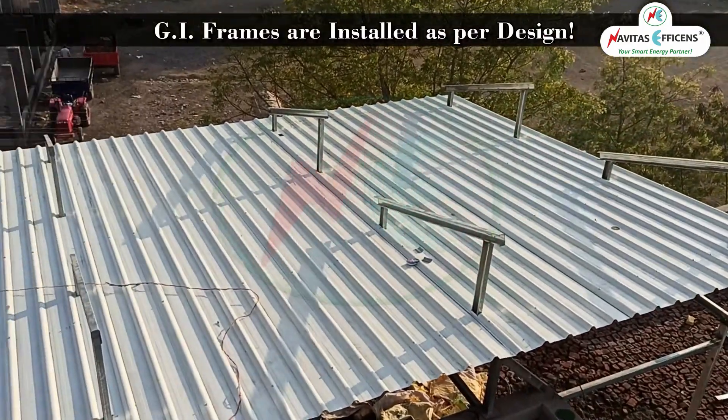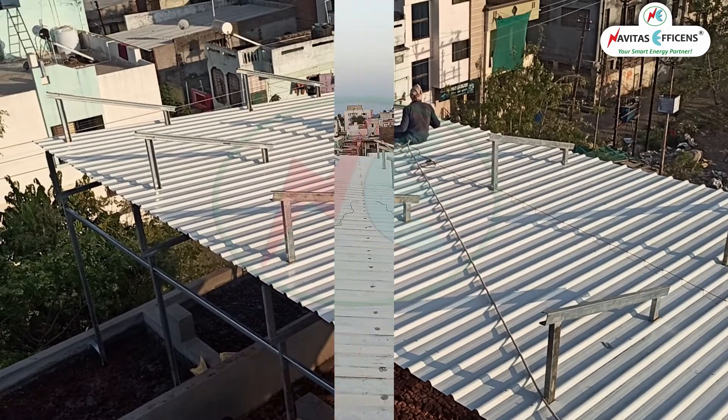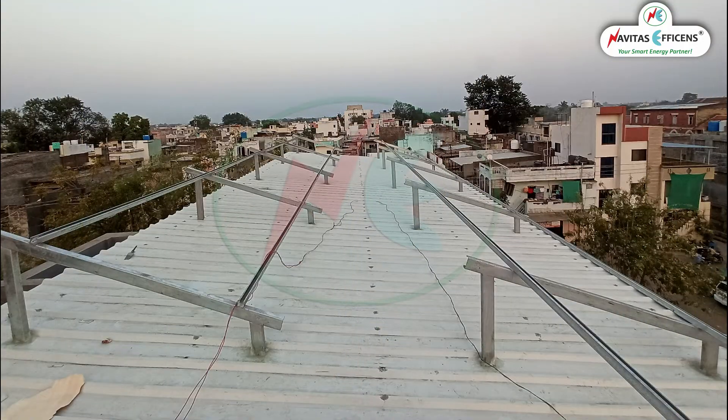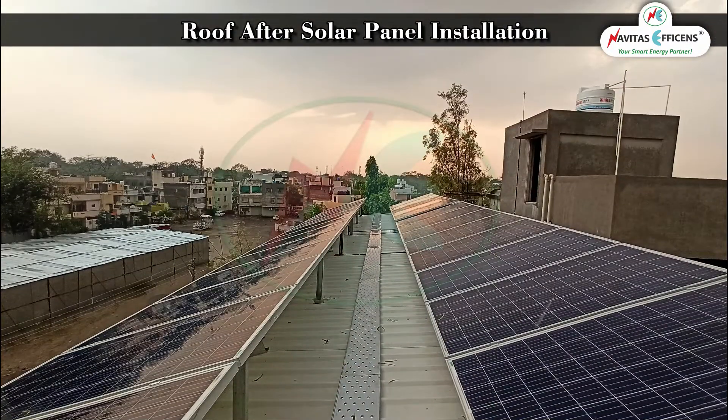GI frames for solar panels are installed as per design. Work in progress. The roof after solar panel installation.